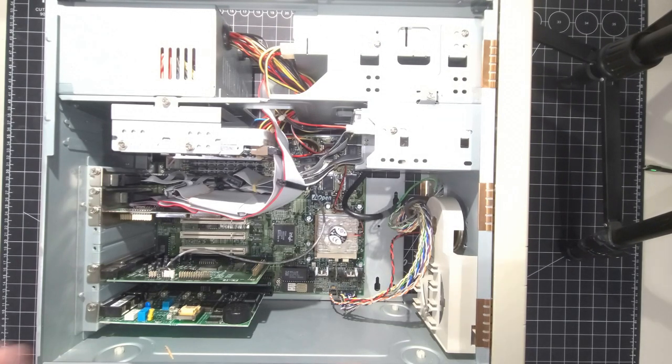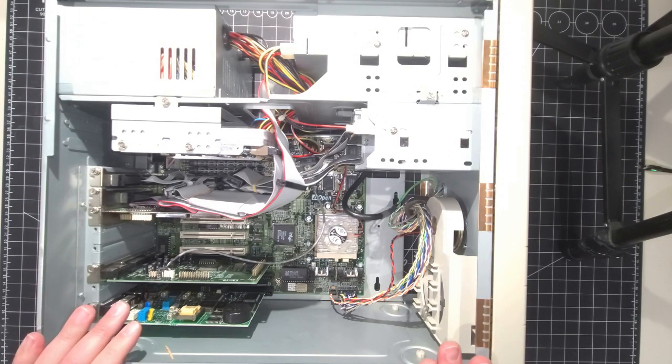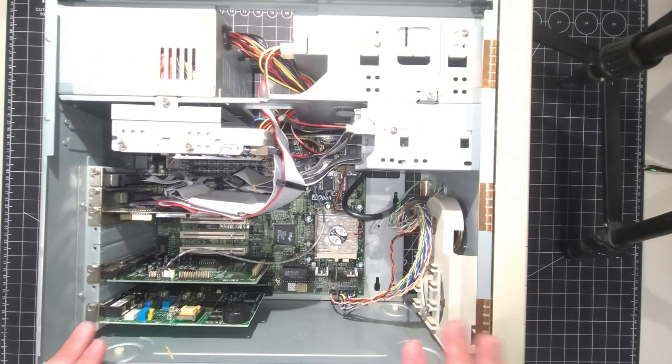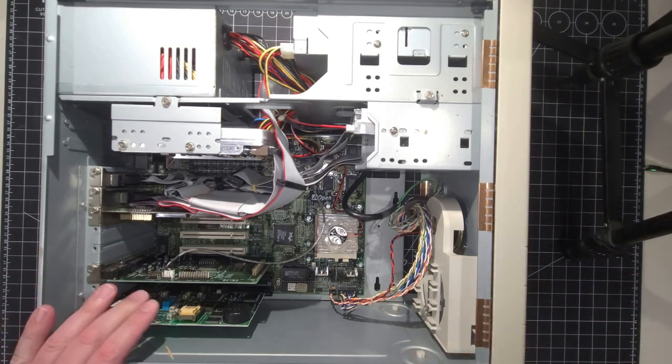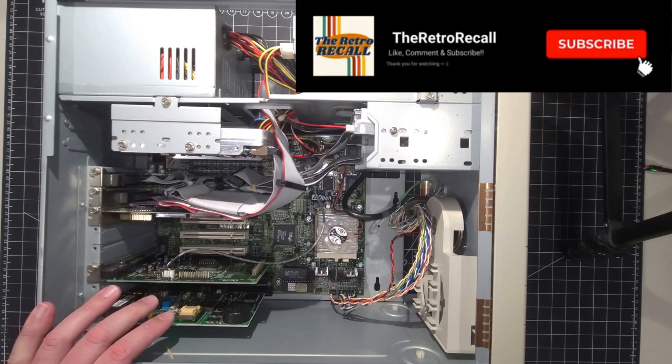Hello everybody and welcome back to the Retro Recall. I hope you're doing awesome. Today we are doing part two of the AOpen Mystery PC. Before I continue into this video, I just want to make a correction to my very first video that I made on this system.